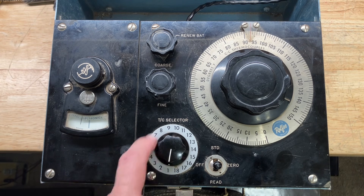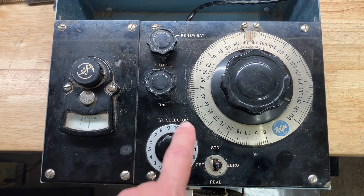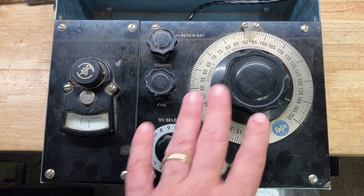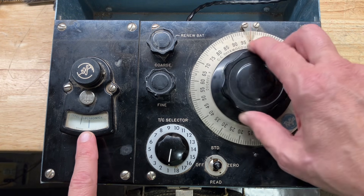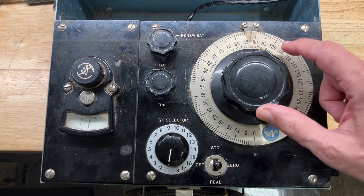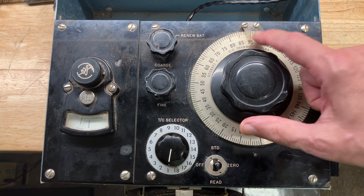You can select one of 18 different thermocouples distributed in various places throughout the grain silo. It's a potentiometer — you adjust the knob for a null on the galvanometer and read the temperature of that thermocouple directly off the dial in degrees Fahrenheit.